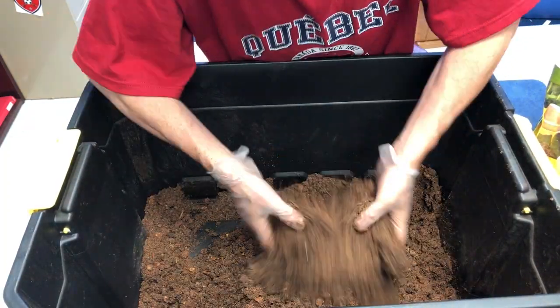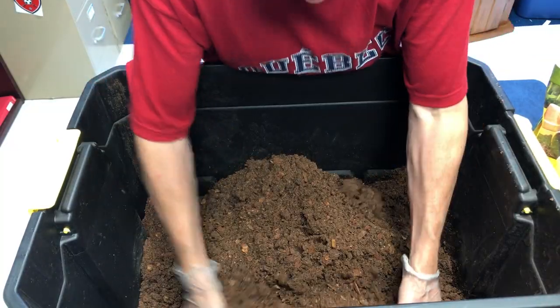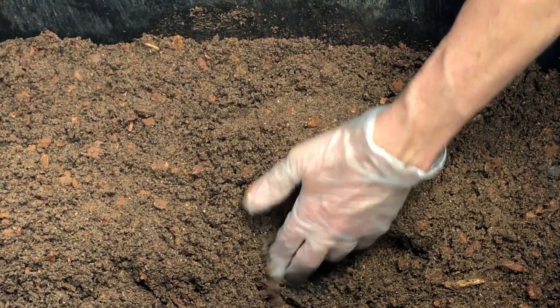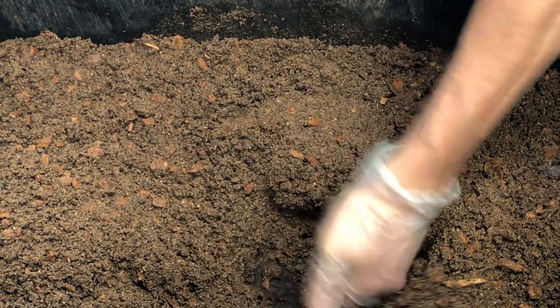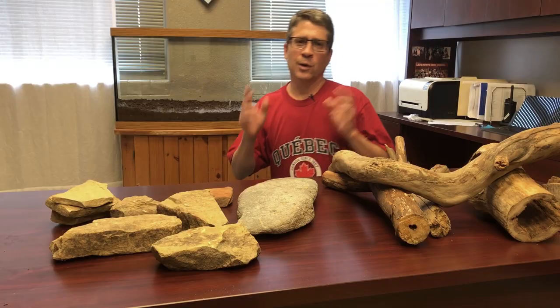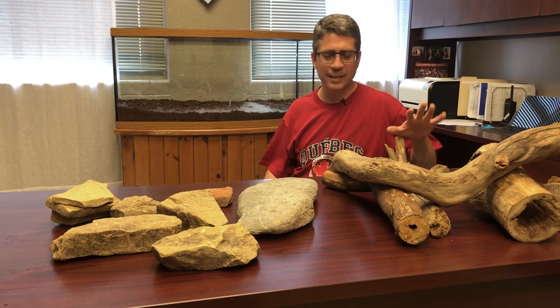The third thing is to be sure your beardy has adequate heat and light — heat and light are actually critical to your beardy's digestive system. As I'm mixing this soil together, notice that the final product holds its shape when you dig in it, and that's similar to the natural habitat a beardy comes from. So there we go — the substrate is in the tank, and the next step is going to be to add some hardscape.